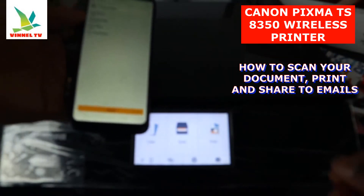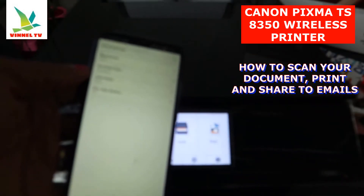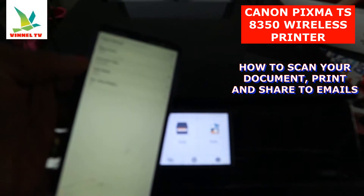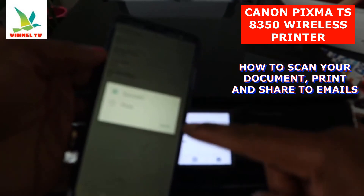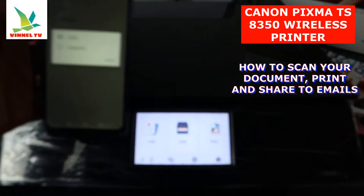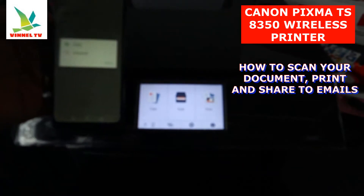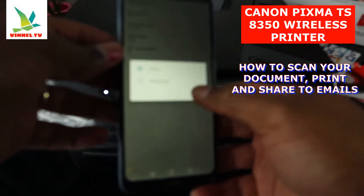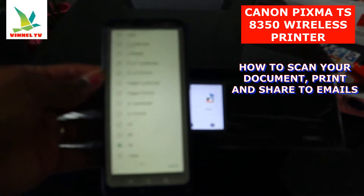Once you select Scan, it gives you options and you can change the settings by clicking Change Settings. JPEG is for photo; for a document, leave it as PDF. Document type — select Document. For color mode: if you want to scan black and white, select Black Grayscale. Right now we want to scan in color, so leave it on Color.